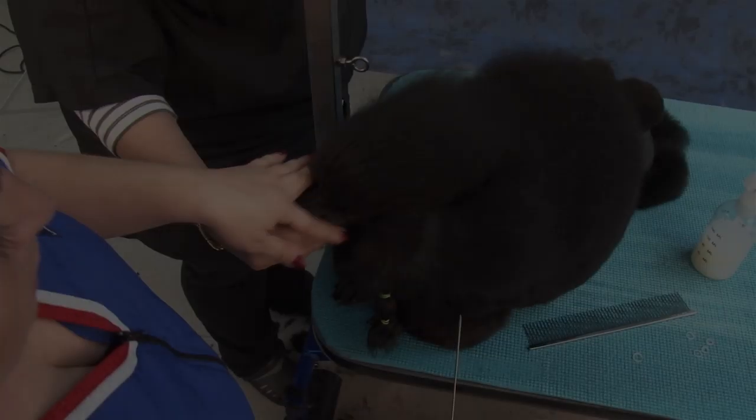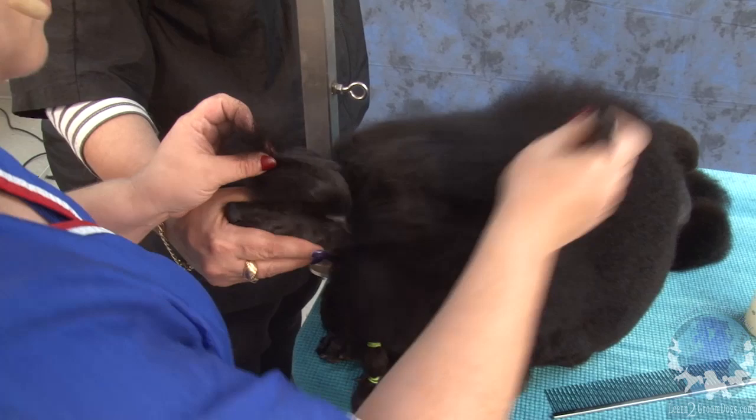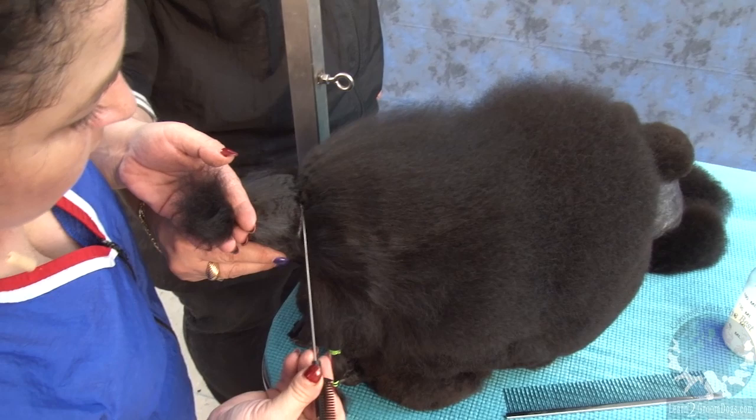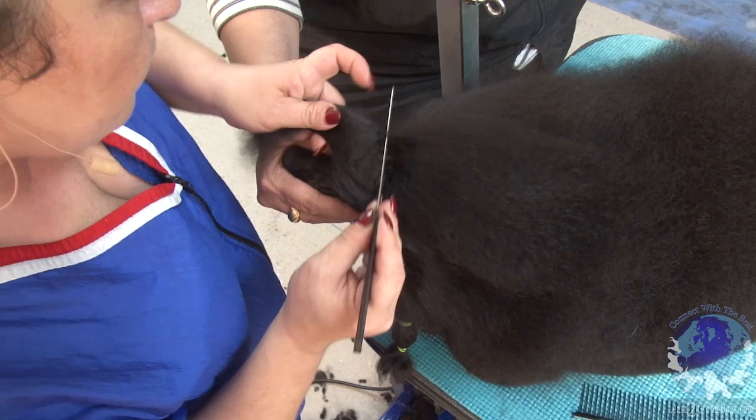I'm going to part it right behind the corner of the eye with my red tail comb. Spread it up and try to really make this parting line nice, clean, even, and straight. I'm going to do a couple of little moves here to remove some hair from one side to the other to make this line really sharp.